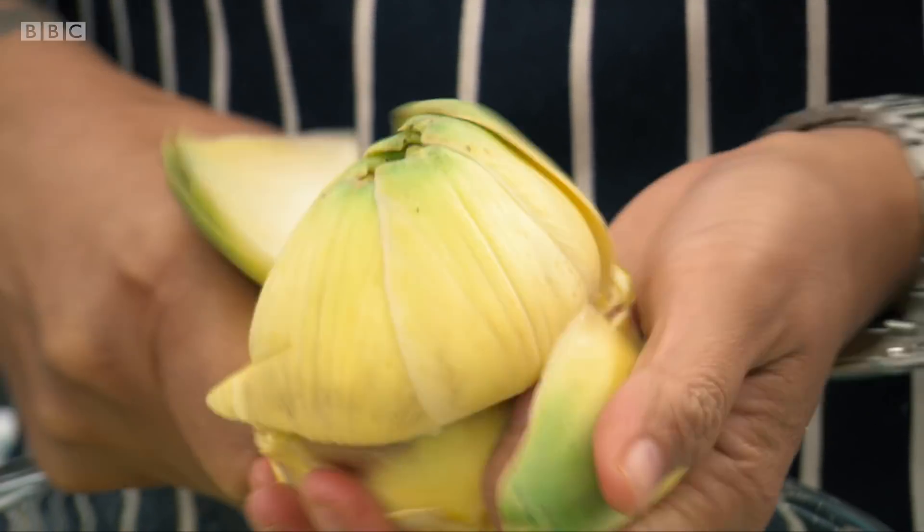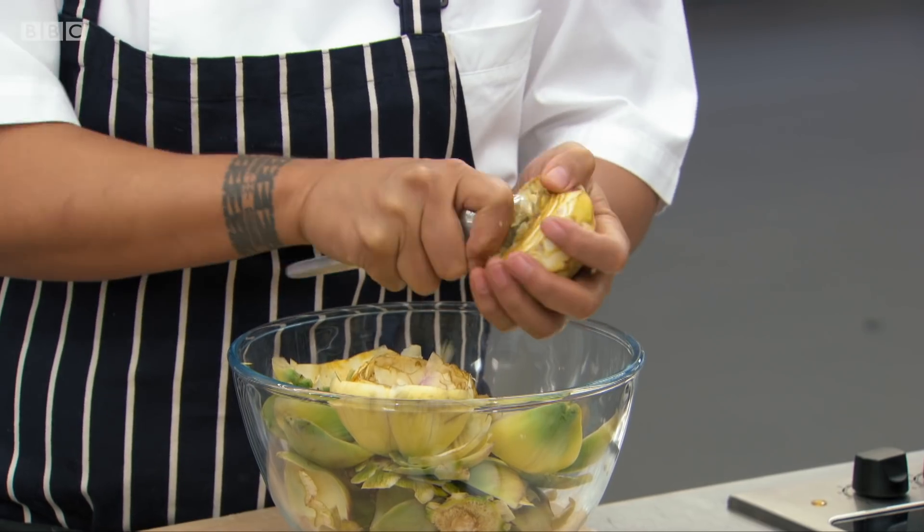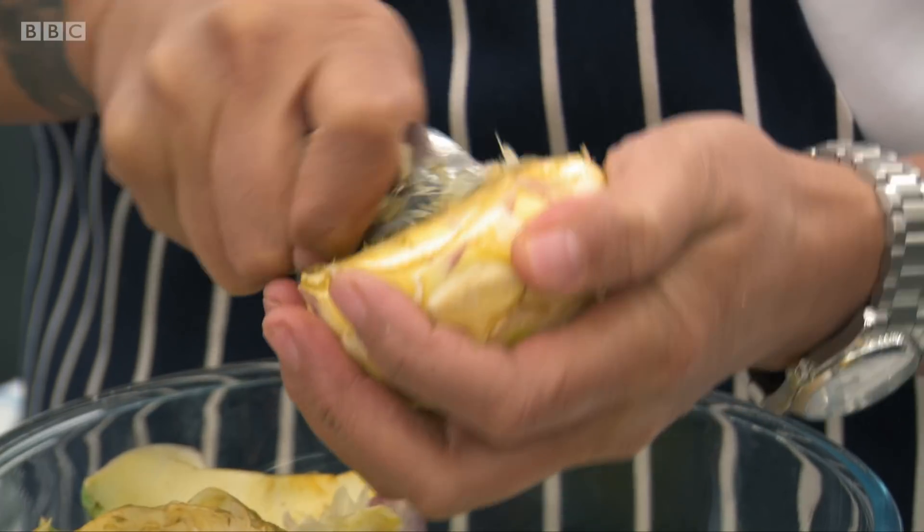If they don't know what they're doing, they could be in danger of just chopping it down to absolutely nothing. So now I'm going to use a spoon to remove the choke, which is the very spiky bit. All that choke's got to come out, otherwise you get a mouthful of hairy fibre.